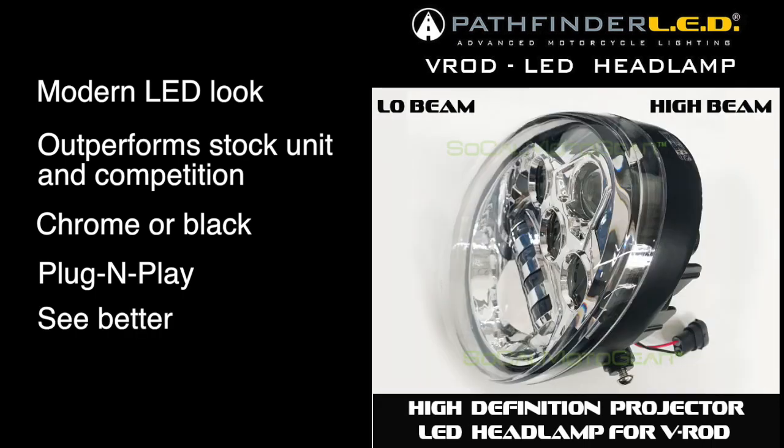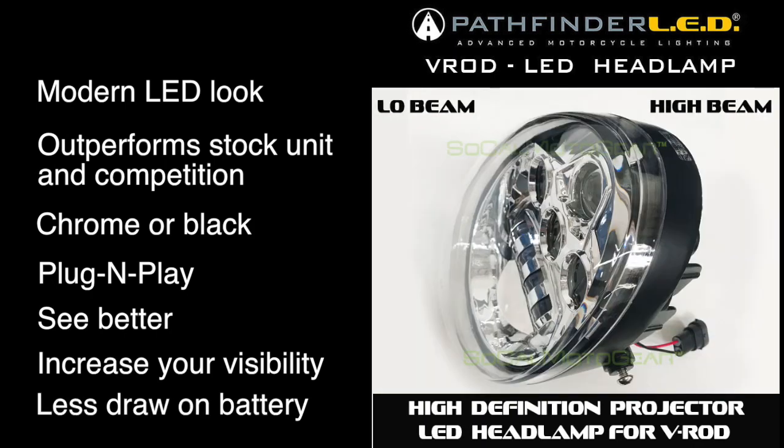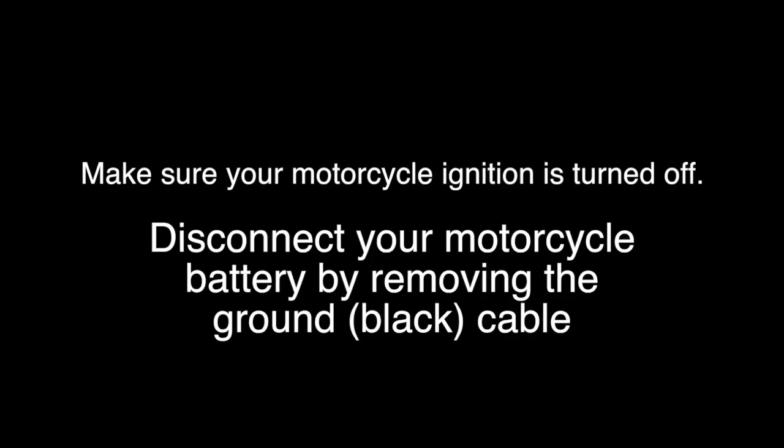You're going to see better down the road. You're going to increase your visibility to oncoming traffic, and there's less draw on your battery. It's always a good idea to disconnect your motorcycle battery before continuing with any electrical work.